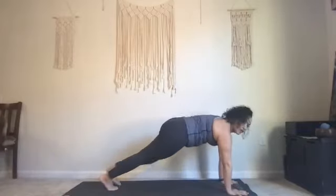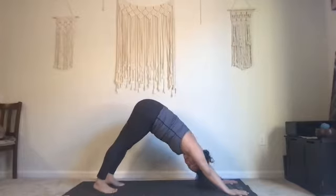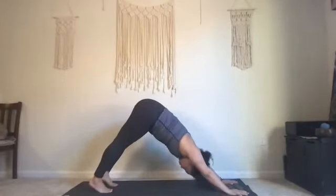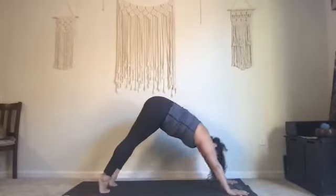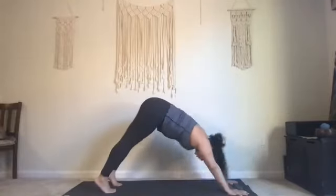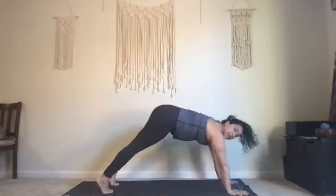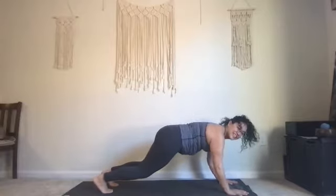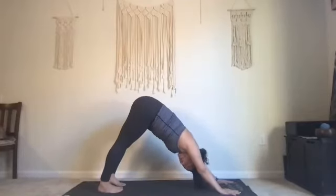Plant your hands down, step your right foot back, find your plank. Push up and back into downward facing dog, push your shoulders towards your hips. Inhale into plank, lift your chin away from your chest, soften your glutes. Exhale downward dog. Inhale into plank, exhale downward dog. Draw those heels down, lift the heels, chin up — chest plank. Exhale downward dog.